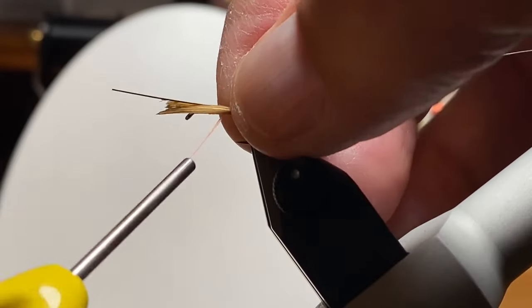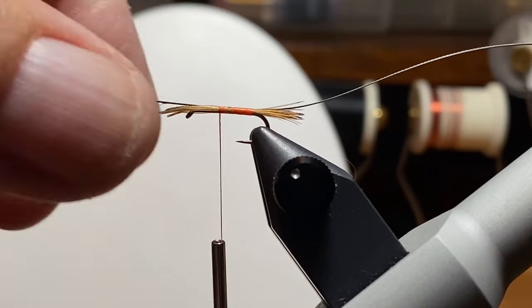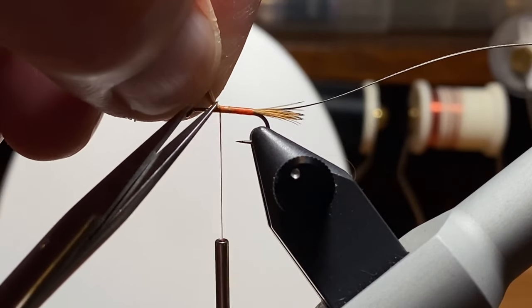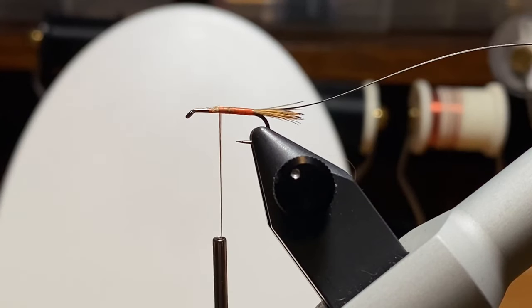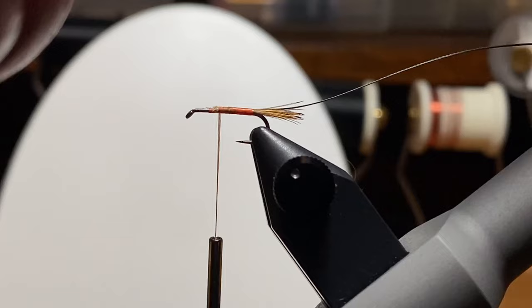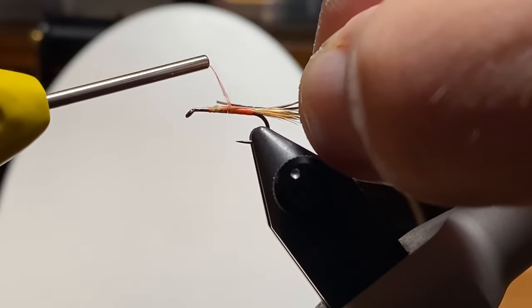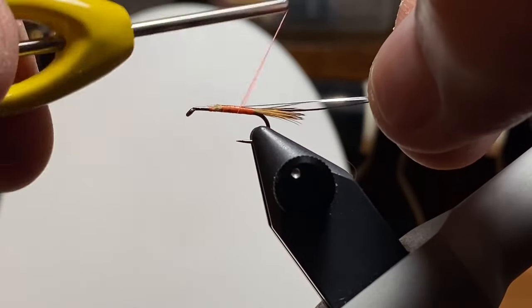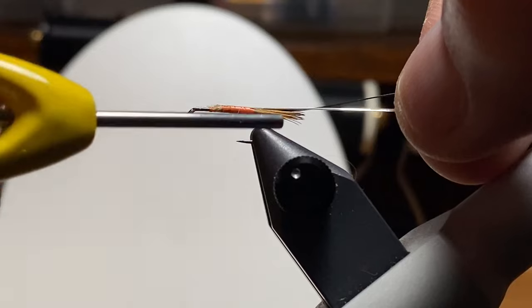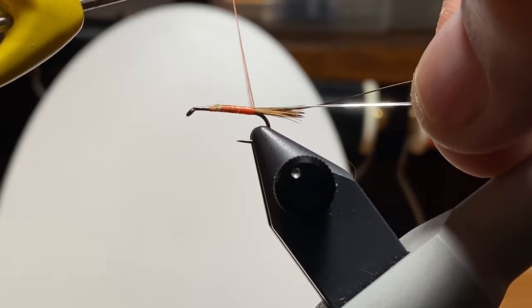That's a hackle stem from a Coq de Leon cape — they're very strong, usually two-toned, and they make great hackle stem flies or in this case a rib. I'm going to add a short piece of the mylar tinsel, tying that silver side up. Hopefully it flips over and I want it to be gold when it's all said and done.